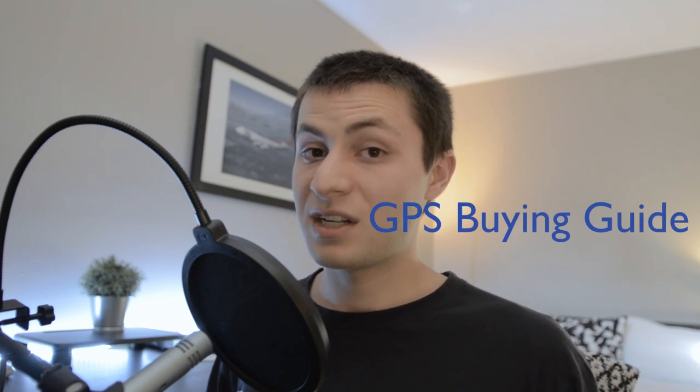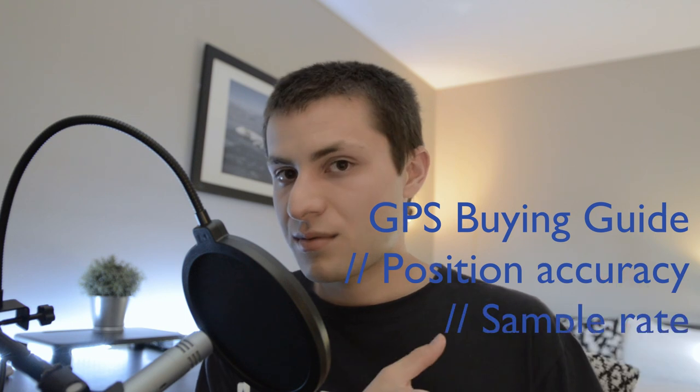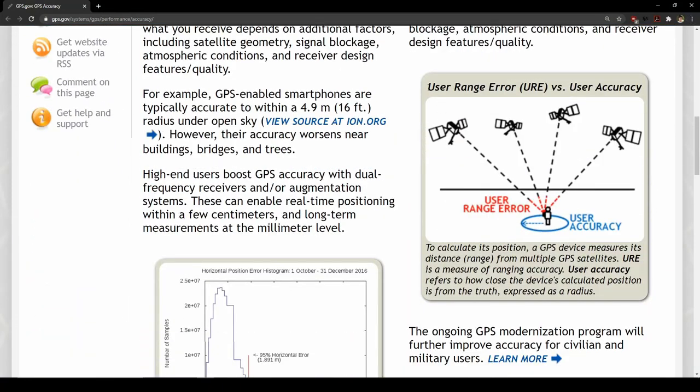The last sensor I'm going to talk about is the GPS or GNSS sensor. GPS tells our drone its latitude, longitude, and altitude, as well as its velocity and heading. When we implement a position hold or altitude hold flight mode, our GPS's position accuracy directly influences how well our drone maintains position. When looking for a GPS module, the three parameters I'd pay most attention to are position accuracy, sample rate, and number of GPS networks it can connect to. For example, if your GPS has a 5-meter position accuracy, most of its readings will fall within a 5-meter circular radius of your true position.